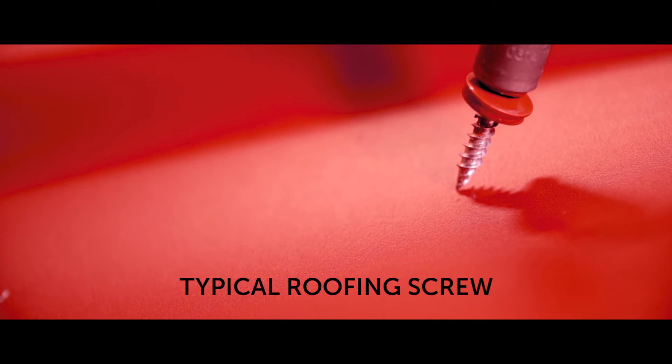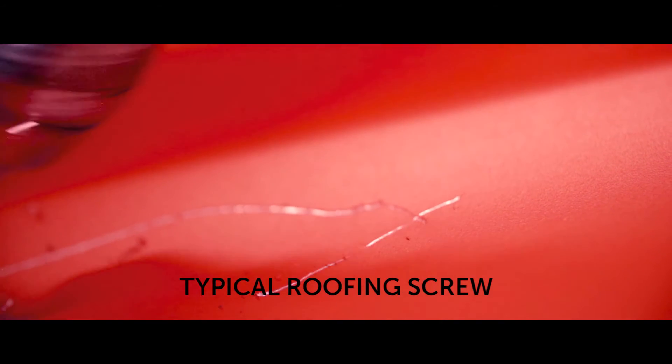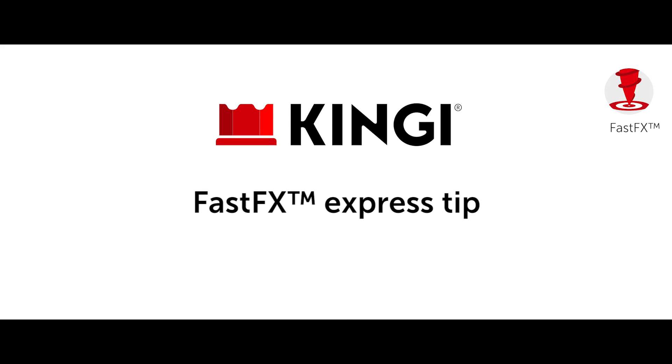During the installation of a typical screw, even with a small angle it can easily loosen from the socket. Consequently there will not only be damage to the roofing sheet, but it may also cause a waste of time and dangerous situations. The King-E metal roofing screw has a patented FastFX Express screw tip.